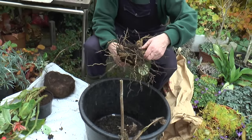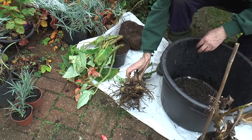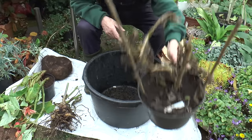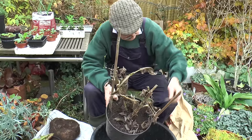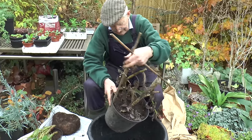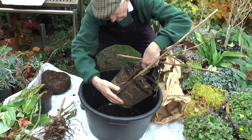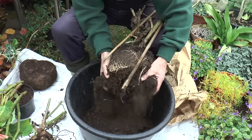Then they just need to be stacked somewhere really warm — like that — and they'll drain and dry. I've got another one here in a pot; let's keep the label.